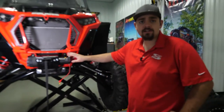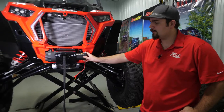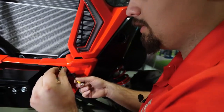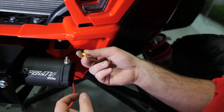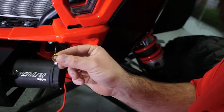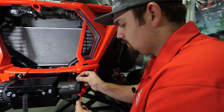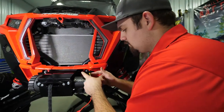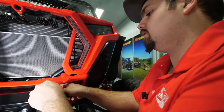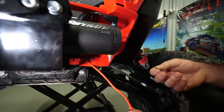Connect the hot and ground wires to the winch. Since this machine previously had a 3500 pound winch wired up, all the internal wiring is already done. Take one of the copper washers, place it on the stud, slide the ground wire onto the stud, take another washer, place it on, then take your nut. Once it's tight, take the boot and slide it over the top of the stud. Repeat these steps for the hot wire.